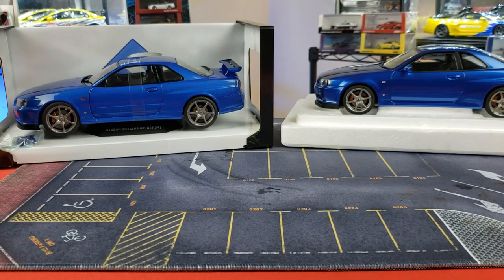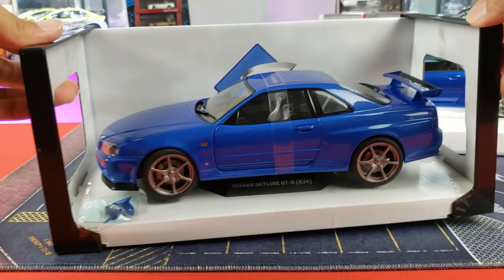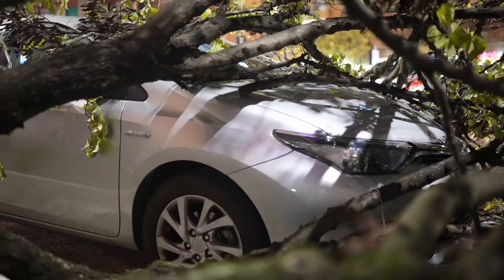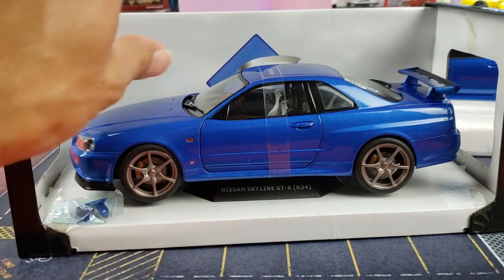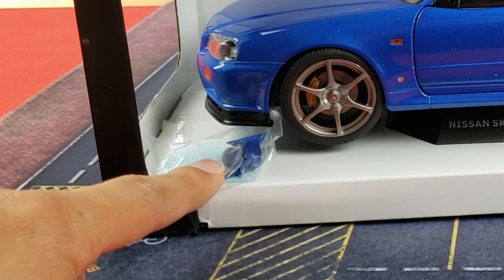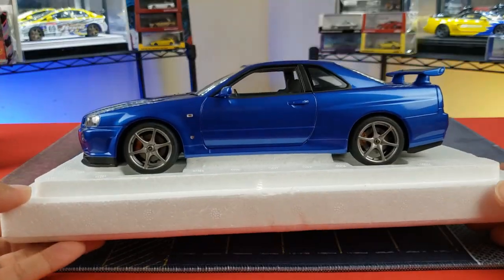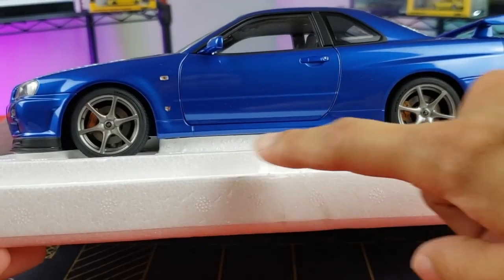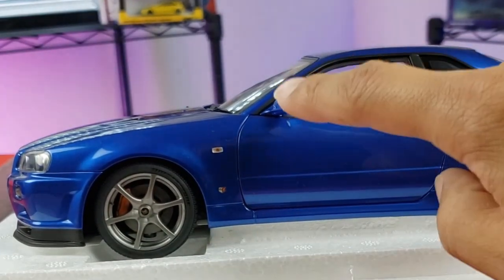I've removed the outer casing. Before taking the model car off its base, I wanted to show how Solido does it — a slip cardboard box with a frame holding everything together to prevent crushing. The car is held by four screws at the bottom, and the side view mirrors come separately to prevent breakage. On the Auto Art side, it's encased in styrofoam top and bottom, also with four screws, and the side view mirrors come already attached.